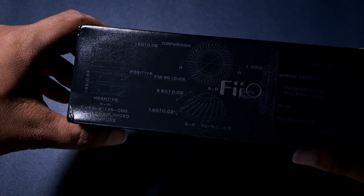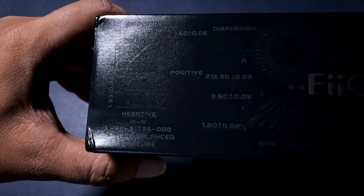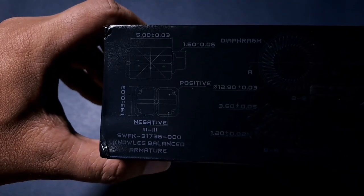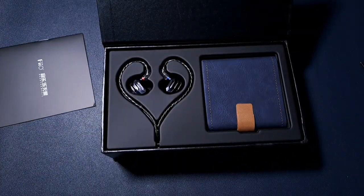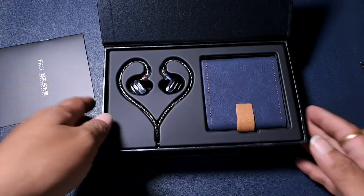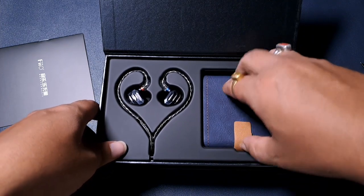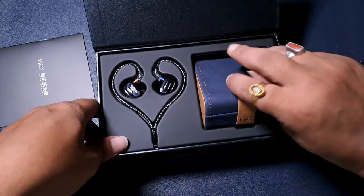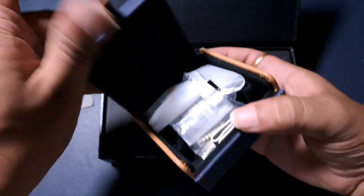They have information about all the included accessories inside the box, which is a good thing. It mentions a 13mm dynamic driver. The presentation is very similar to the FD5 and FH9 — exactly the same carry case too. It will be interesting comparing it with the FH9; that comparison should be very interesting.